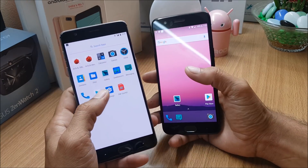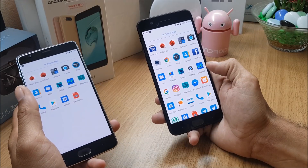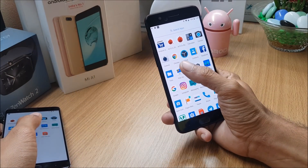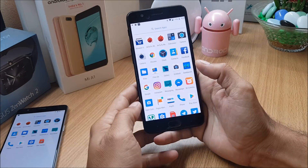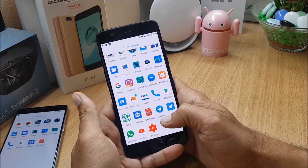It comes pre-installed with AOSP Camera, but on my OnePlus 5 I've been using Google Camera, which also works great — no issues found. I also installed the OnePlus latest camera to check whether it has any issues or not.